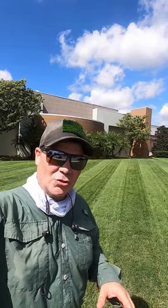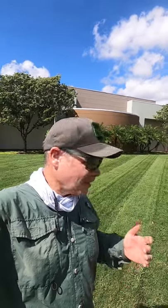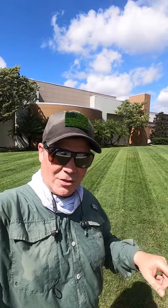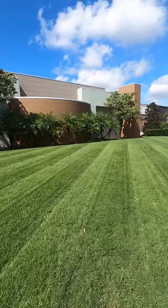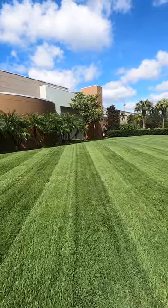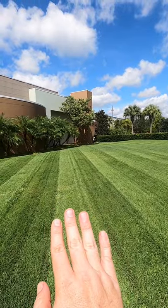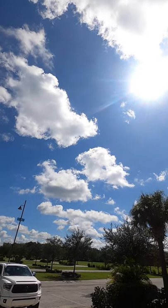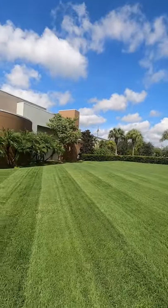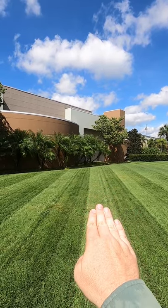Keep in mind this is an extremely weedy bermuda lawn. Bermuda is one of the more difficult grass types to stripe, especially when mowed tall, and secondly this is full of weeds. Now the reason that you see the different colors is that the roller on the back is leaning the grass down. The sun — the light source — is directly behind me, and therefore you're seeing a reflection.